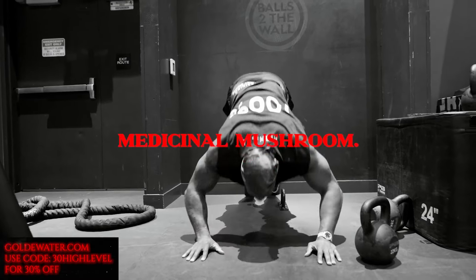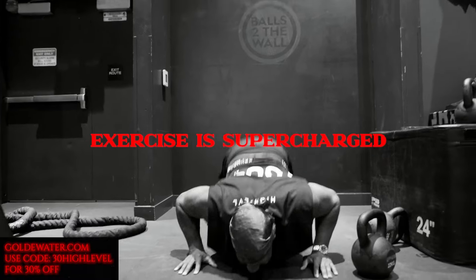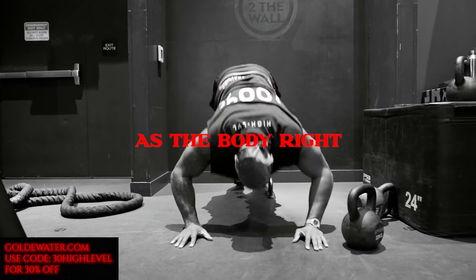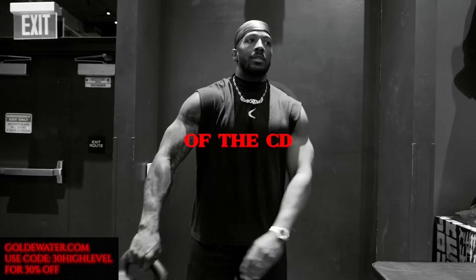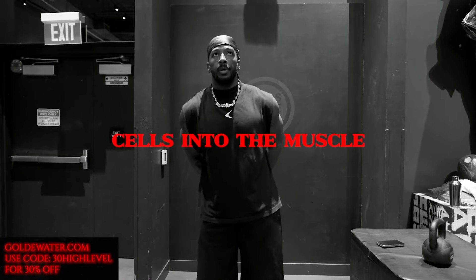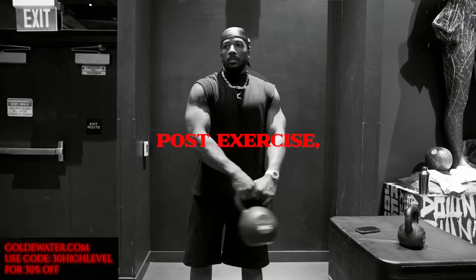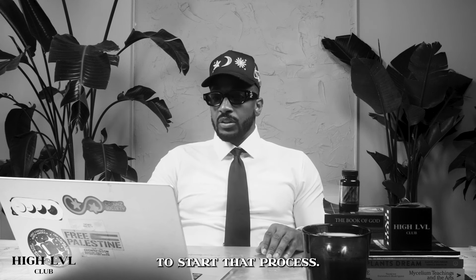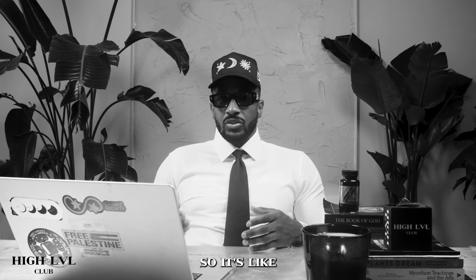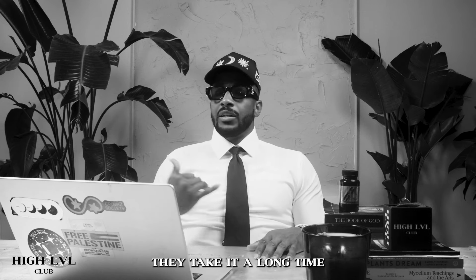Cordyceps is a potent medicinal mushroom. It has been known for centuries in traditional medicine. When taken before exercise, it supercharges the body's natural response system. The study found that cordyceps accelerated the infiltration of the CD34-plus cells into the muscle within three hours post-exercise — a process that normally takes much longer. So it induces those CD34s to start that process of pulling up to see what's going on with the body. It's like you work out, you're getting all sore, and you wonder why your body isn't healing — because those cells are taking a long time to get there.